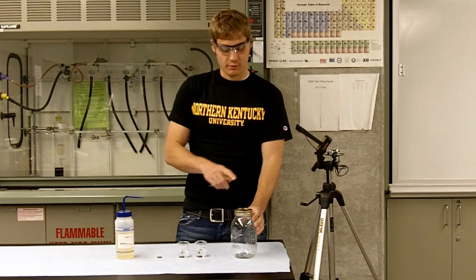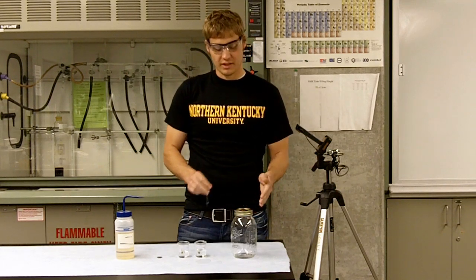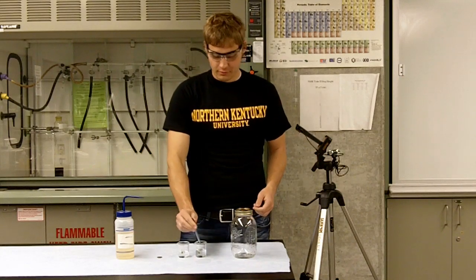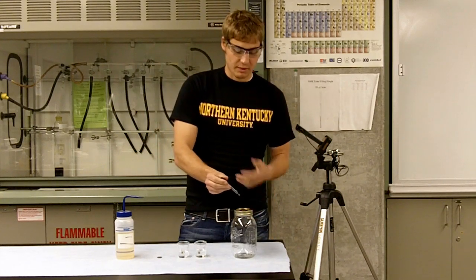Now on top of this glass jar we have a penny on this flat surface, and we're going to be dropping drops of water onto the penny to collect and show the surface tension of the water before it spills out onto the jar. So what we're going to do is pipette up some of the water and count the amount of drops that can collect on the penny before it spills over.